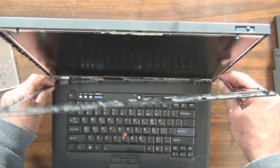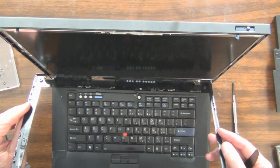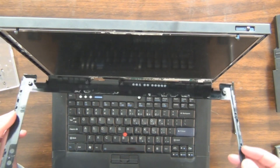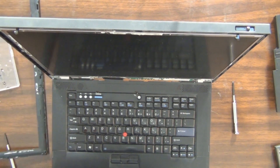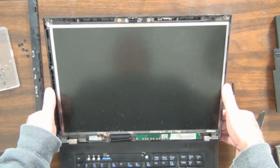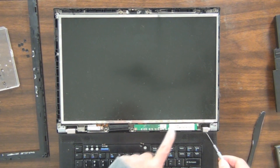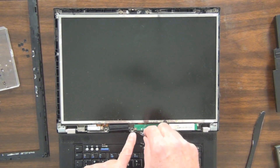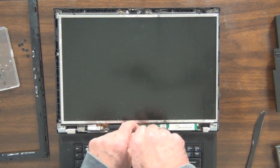There we go. Beautiful — without breaking anything. Success. Let's bring this down. And here's the inverter, which is getting really warm for some reason.